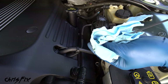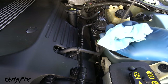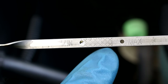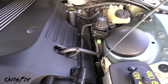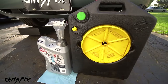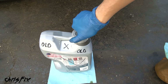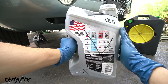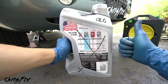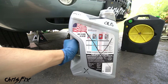Pull the dipstick out and wipe it off — since we ran the engine, oil splashes on the dipstick and gives a false reading. Reinsert and pull it out again to check the level. There's the minimum and there's the maximum — we want it close to the maximum. We filled it perfectly to the end of the crosshatch area at the max line. The last step is recycling the old oil: use the empty oil jug to store the used oil, cap it, and take it to your town's recycle center, local mechanic, or parts store.